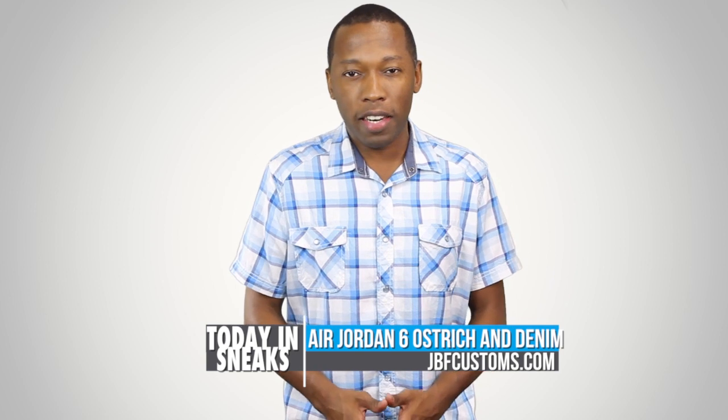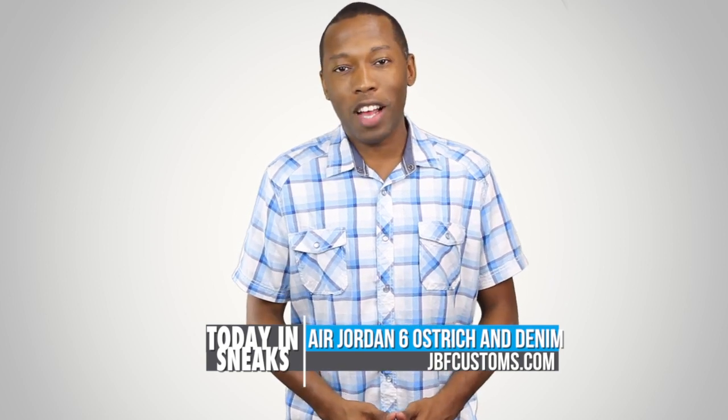These are a one of one that he did for a friend of his. However, if you are interested in the ostrich in denim, make sure you hit him up at jbfcustoms.com.